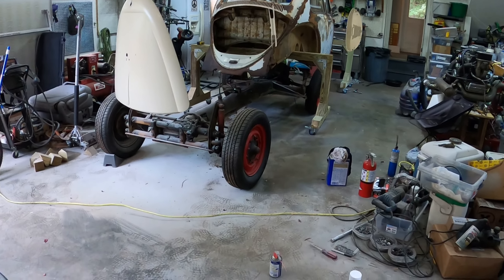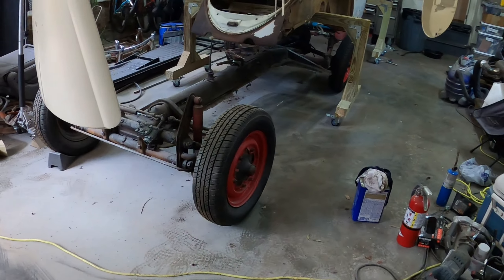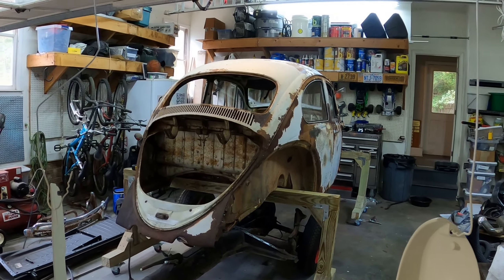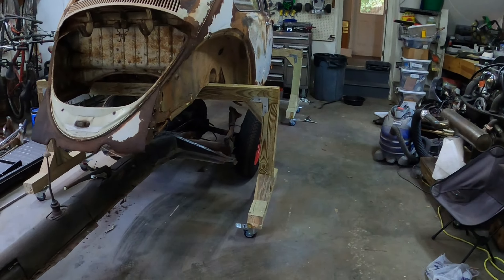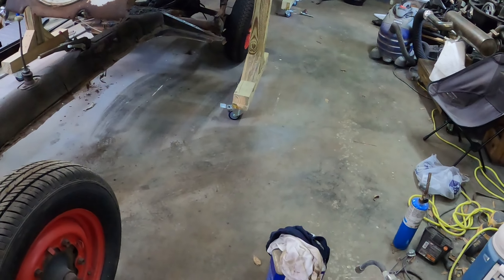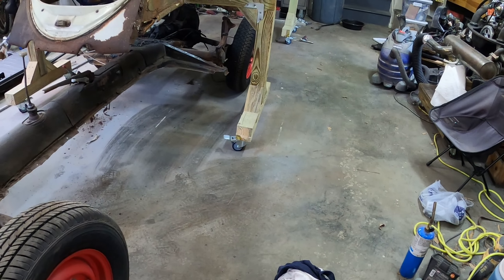I've been working on the Beetle. I got the chassis out and I got the body up on the rolling stand. I built these stands and they roll around and the wheels lock, which is really useful.